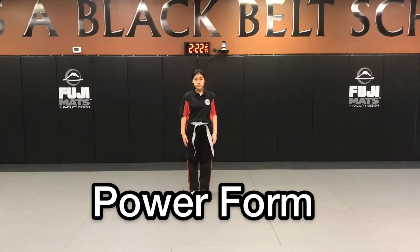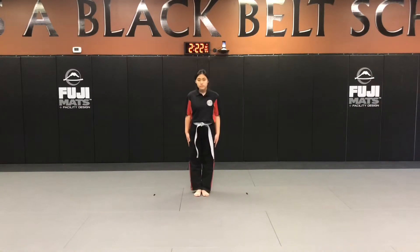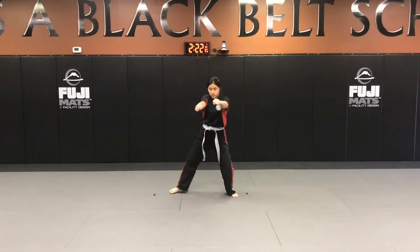We're going to take a look at our basic power form starting in our set position, bow, and then high-low extra lock, and then we're gonna power up and then get to our fighting stance.